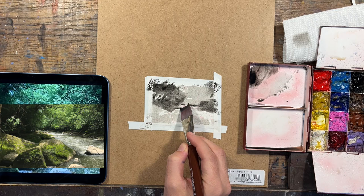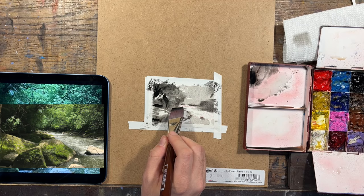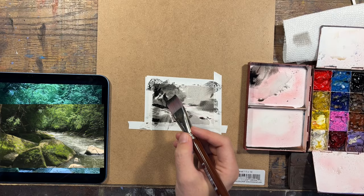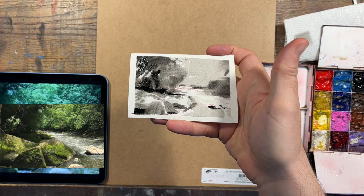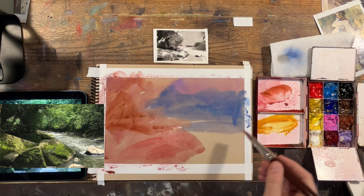I'm using gouache here, but treating it transparently, similar to watercolor, using a little scrap piece of watercolor paper. I've got this little business-card-size piece, and I'm working first with about 90% water — just asking myself what's the lightest, then filling everything else in, going slightly darker, constantly closing an eye and squinting so I can break this complex scene down into large, simple shapes.